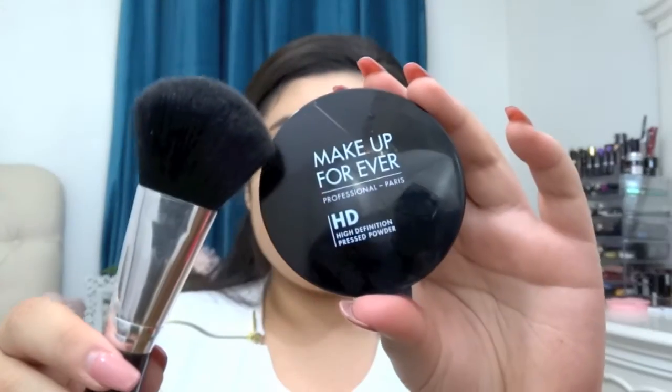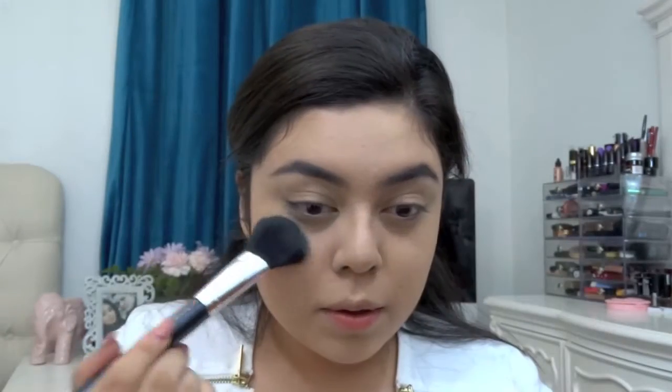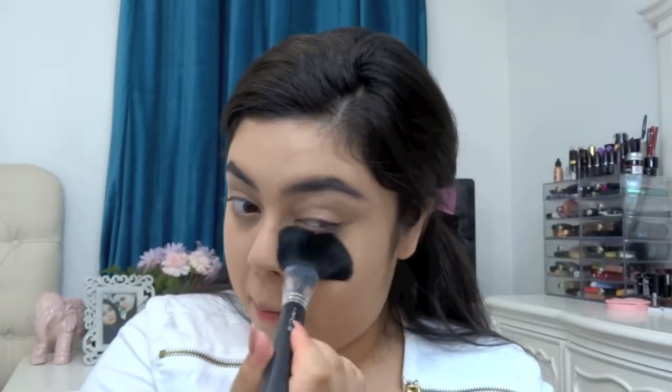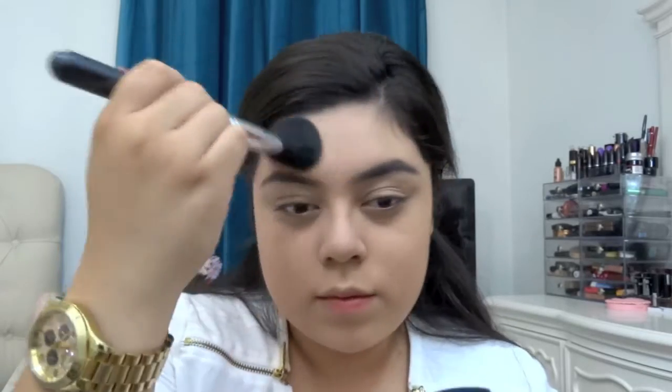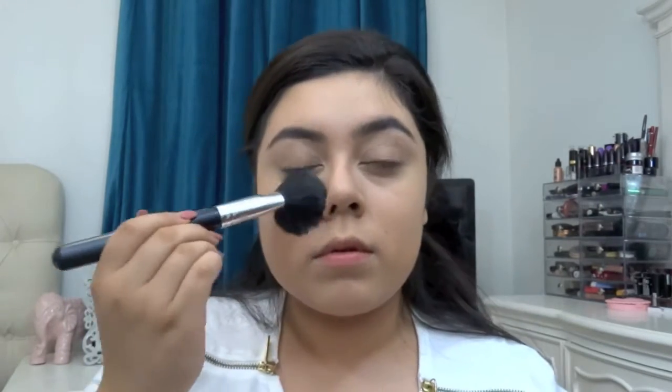Next I'm gonna be using my Makeup Forever HD High Definition Pressed Powder just to set the concealer and the rest of my face. I seriously love the foundation, the concealer, and this setting powder together — it's like the best combination ever. The HD Foundation has been one of my favorites; I repurchased it because I seriously love it so much. I totally recommend it, though if you have oily skin it might not be the best idea.